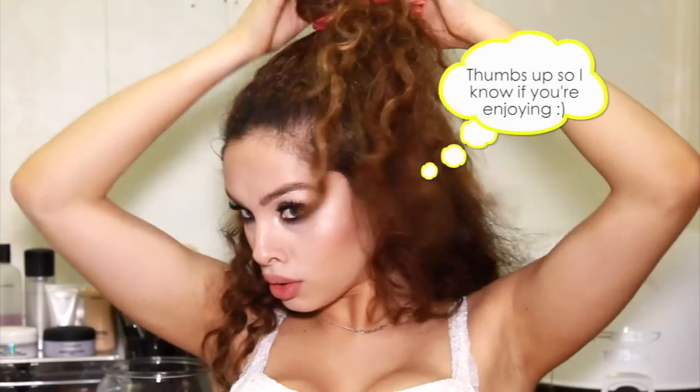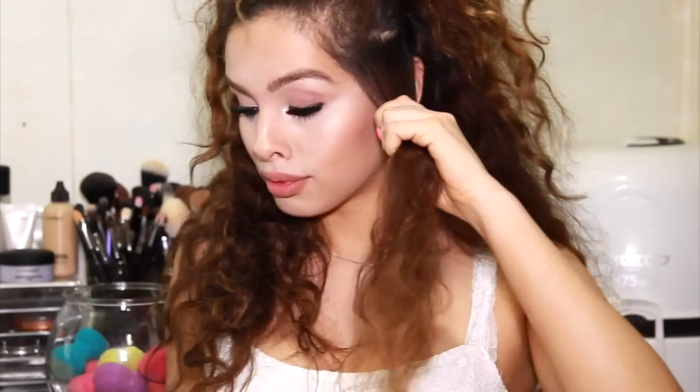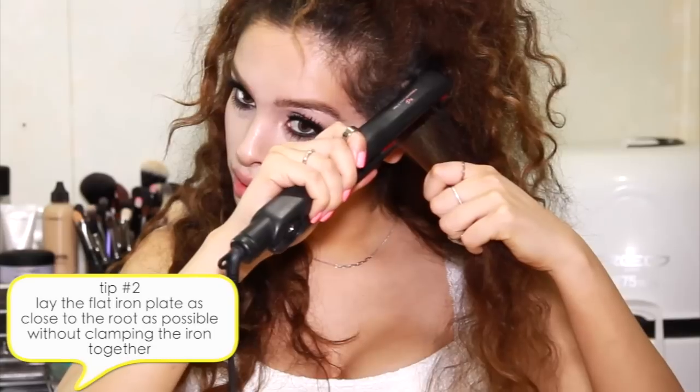While my straightener is heating up I'm going to section off my hair and put it in an elastic or a clip depending on whatever I have handy. Then I'm going to take a 1.5 inch section of hair and start brushing it from the bottom. The reason I do this is because you want to make sure that you're not ripping through your tangles. So if you have a tangle in the middle of your hair, just start brushing from the bottom and work your way up — that way you're slowly working into it rather than ripping through.